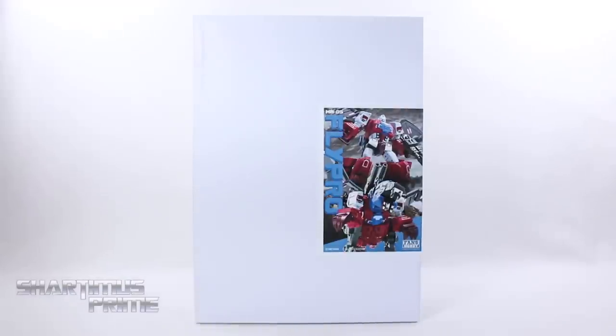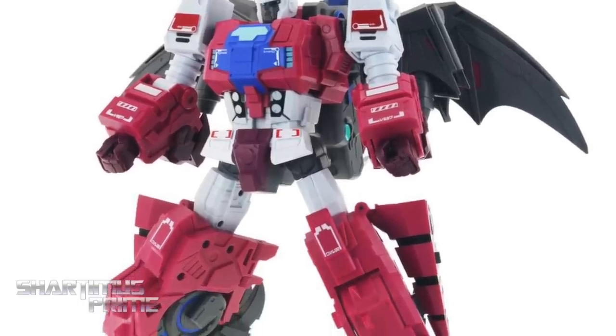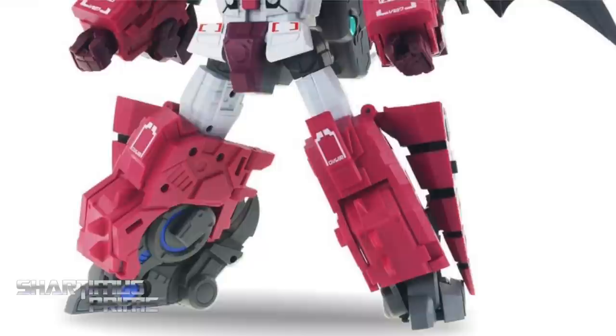What's up you guys? Shardomance Prime here doing another third party Transformers action figure review on the Fans Hobby MB05 Fly Pro, aka Grotesque. I gotta give a big thanks to Fans Hobby and Big Bad Toy Store for making this review possible. If you're trying to order this piece you can do so at BigBadToyStore.com — click the link in the description below!